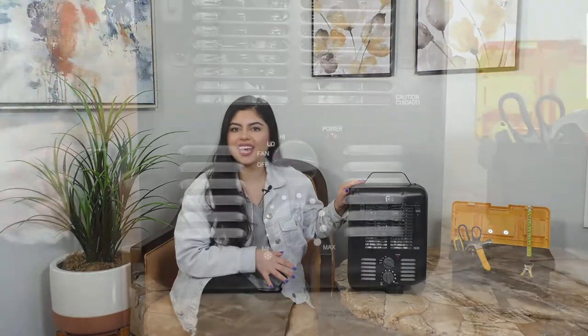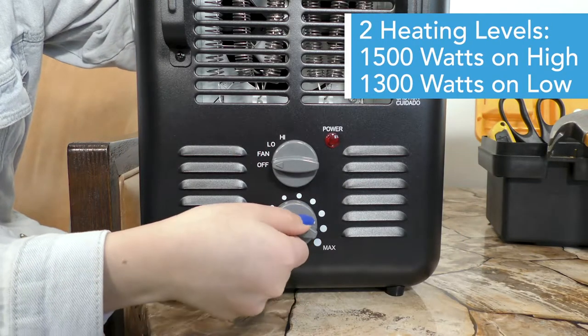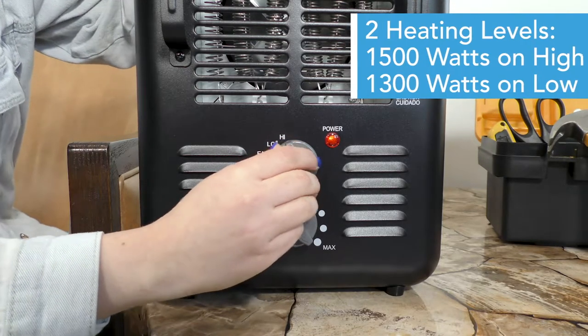This heater also has adjustable mechanical controls and two powerful heat settings, with 1500 watts on the high setting and 1300 watts on the low setting, to help you find the perfect amount of warmth. It also has a fan-only option for better air circulation and cooler air in your space, so you can use this heater all year round.